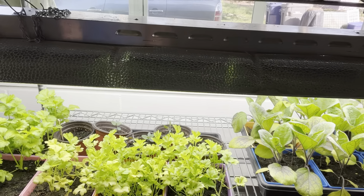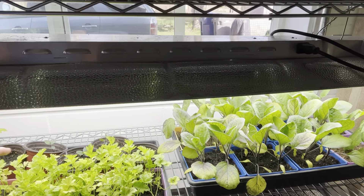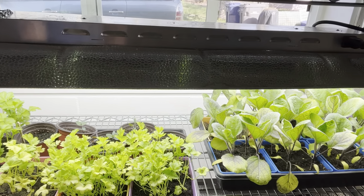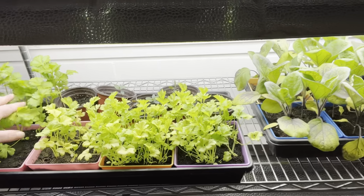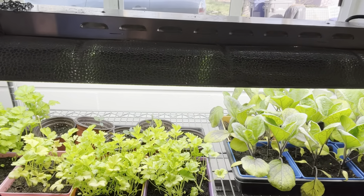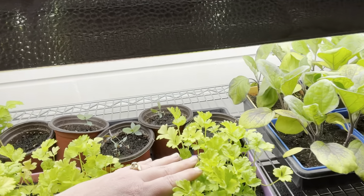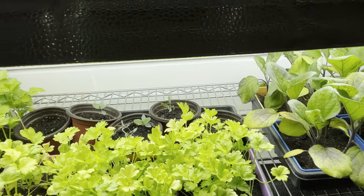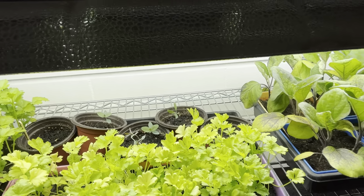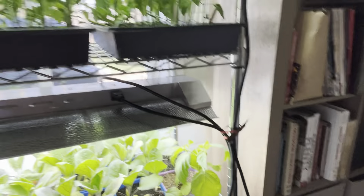Down here I have my celery, which I should have moved out by now. The coloring is a little off because I made a mistake — it was switched the other way and I was only adding water to one side. These things were so dried out and I hope I didn't damage them beyond recovery. In the back here I have my eucalyptus, which I've never grown before, so I'm really excited. I wonder if it smells like eucalyptus — I can't tell, my fingers smell like dirt.